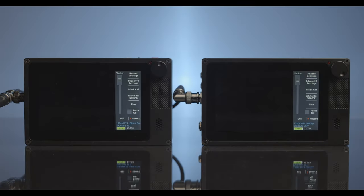Now both of your Kronos cameras are configured to toggle at the same time. Every time you press the trigger switch cable a recording will start. To end the recording, simply press the trigger switch cable again and the recording will stop.